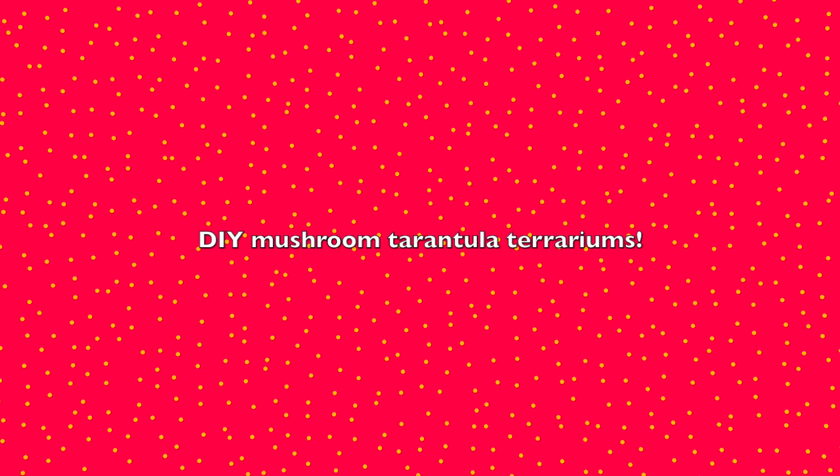I will say they are a three dollar toy so the plastic isn't the most sturdy — they're not perfect, they're toys. But a lot of people just keep their tarantulas in little reusable deli containers and the plastic is exactly the same. So I just think it'd be fun, so let's do it.